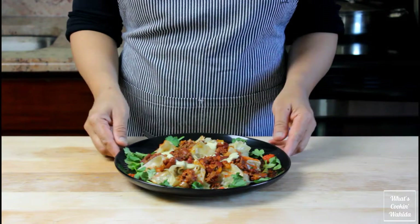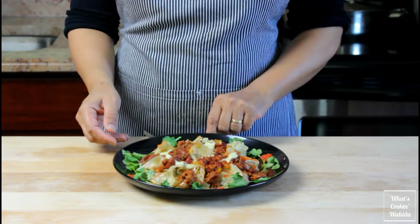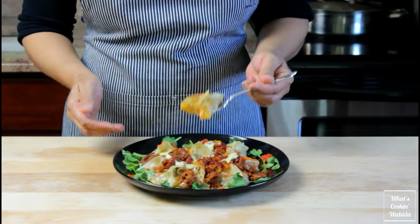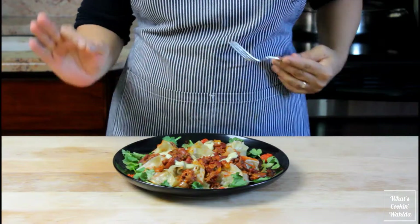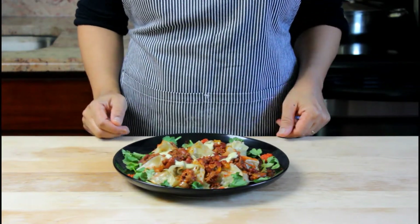Thanks for watching. I hope you guys like this recipe. If you did, hit the thumbs up. If you have any questions or comments, leave them below. If you want more recipes like this, hit the subscribe button. I post weekly recipe videos, so come back next week to see what's cooking.